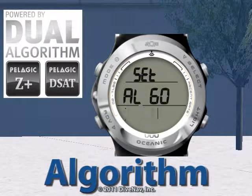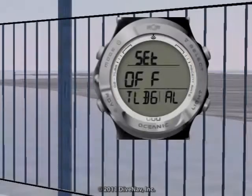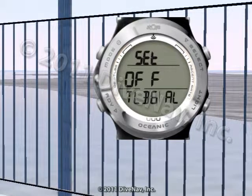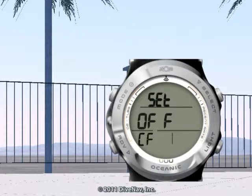With the Atom 3.0, you not only have the option to select which decompression algorithm to use, but you can also optimize your level of conservatism by adjusting the tissue loading bar graph alarm and or the conservative factor setting.